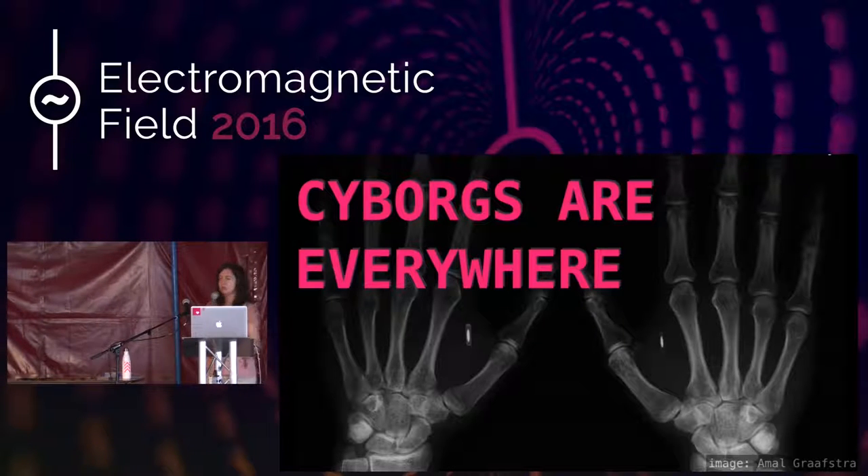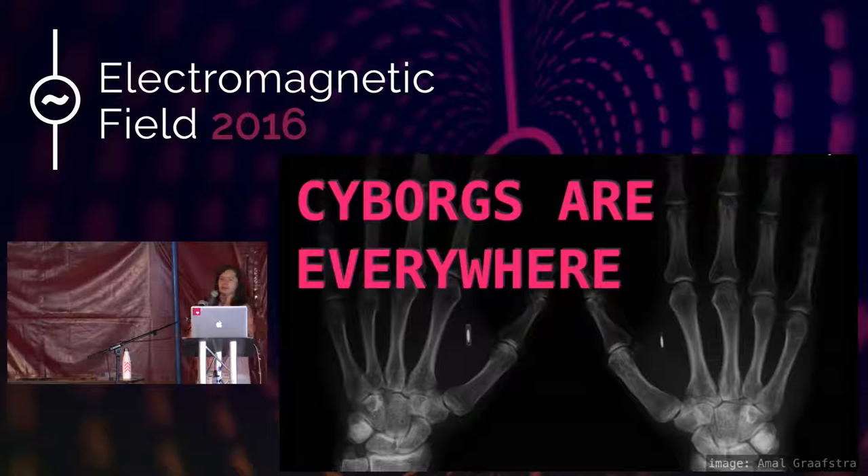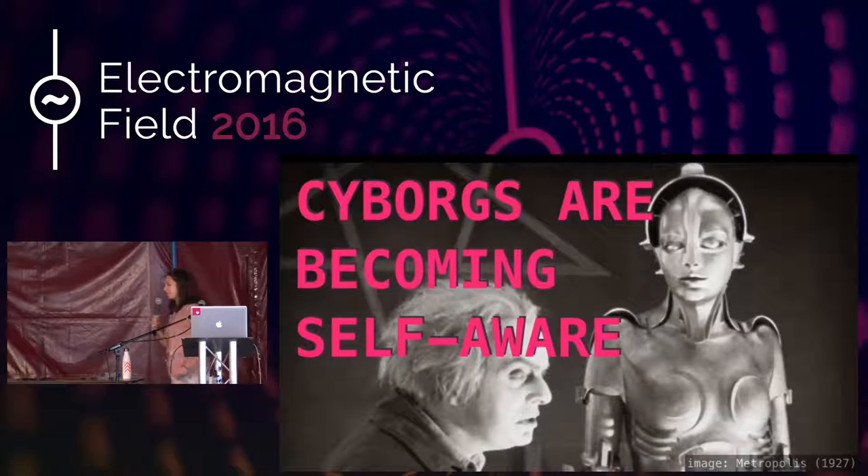DIY cyborgs aren't the only type of cyborgs. You might consider yourself a cyborg if you've got a pacemaker, an IUD, a contraceptive implant, or even a bionic limb, of course. Prosthetics have been around for millennia, but wireless networking hasn't. So through the internet, cyborgs are starting to realize their potential and become self-aware.